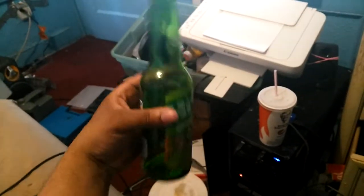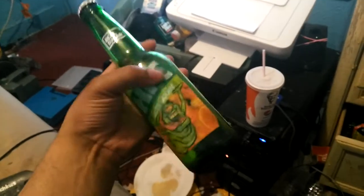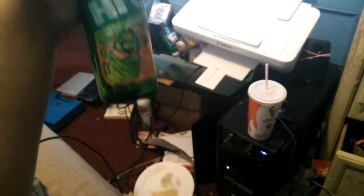I put together this little bottle of Ecto Cooler. It's pretty much a Mountain Dew bottle, but I put an Ecto Cooler label on it — it's green. It's a start, and I'm gonna try to have this be a feature in the film I'm making.